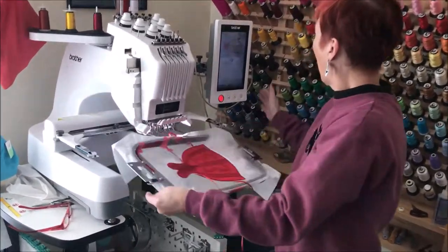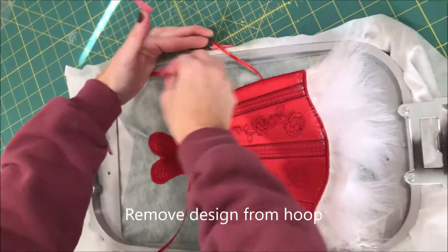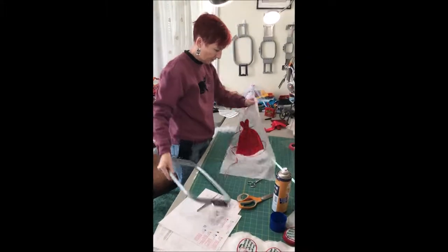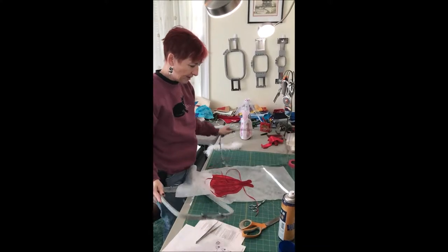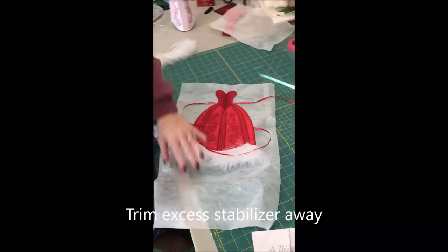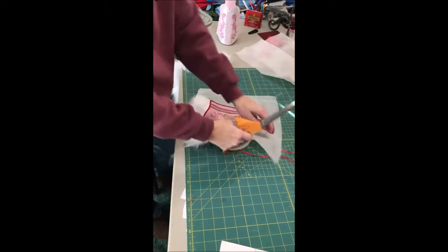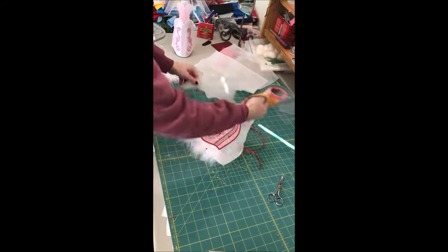Our design has finished stitching. We can take this over and unhoop it now. Remove all of our tape and take it out of the hoop. Now all we need to do is trim away some of the stabilizer and rinse it off. I'm just going to cut across the top first and I'm going to use this when I stitch the veil out. Be careful not to cut my feathers off. And we'll trim away some of this excess on the sides here.